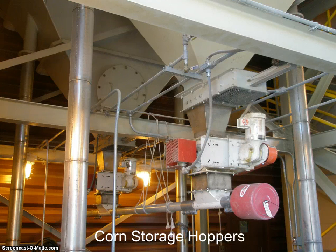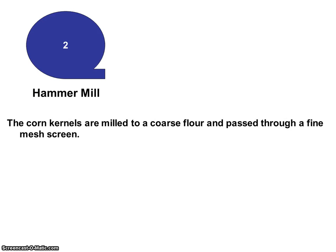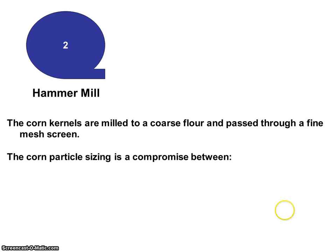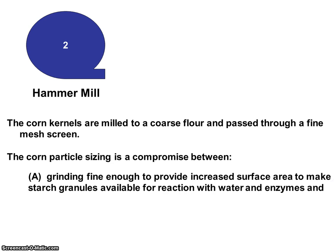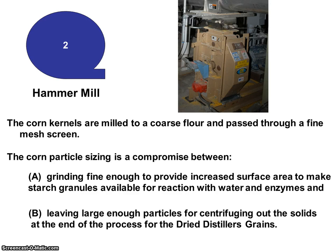Here's a picture of the bottom of the tanks — these are the hoppers. The corn kernels are milled to a coarse flour and passed through a fine mesh screen in the hammer mill. The corn particle sizing is a compromise between grinding fine enough to provide increased surface area to make starch granules available for reaction with water and enzymes, and leaving large enough particles for centrifuging out the solids at the end of the process for the dried distiller's grain. Also, the screen selection will influence how fast the plant operates.